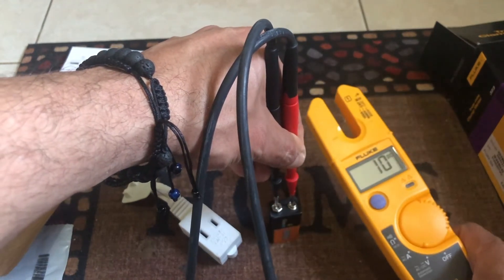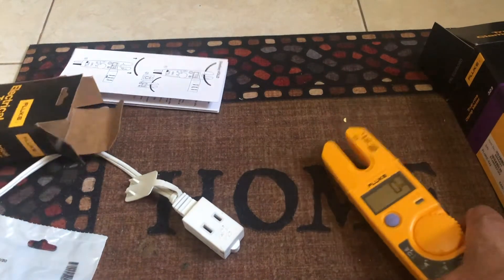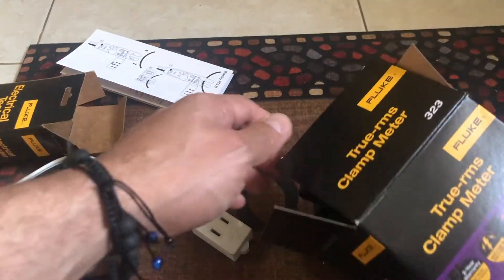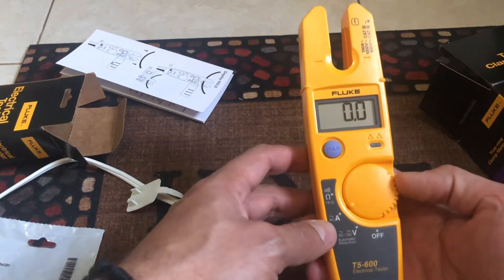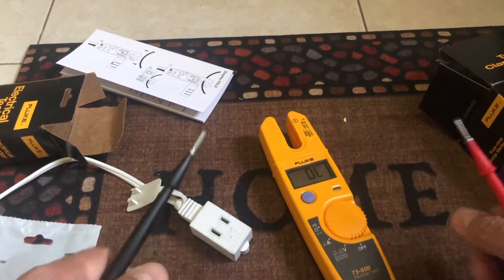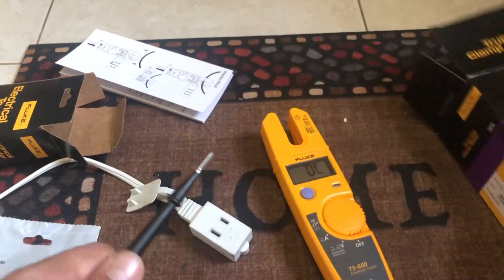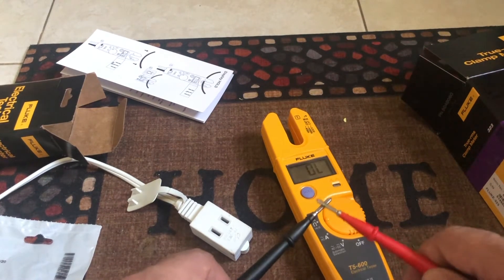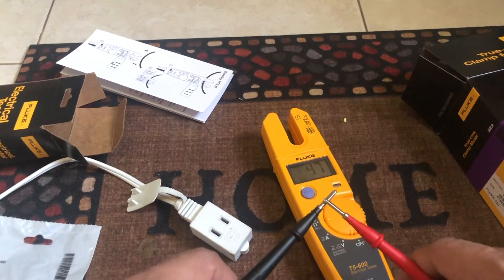It also has current measurement and continuity. One thing I found is that the continuity beep and connection is better on the 323. The T5's continuity sounds a little weak, and sometimes when you tap the probes together you can't even hear it. The 323 is way more sensitive — the T5 is noticeably less responsive than the 323 in continuity mode.